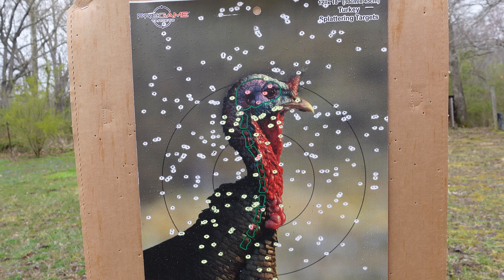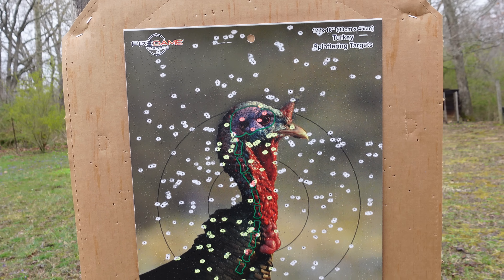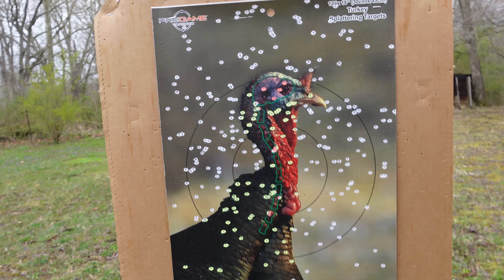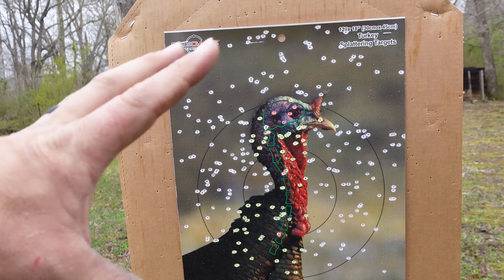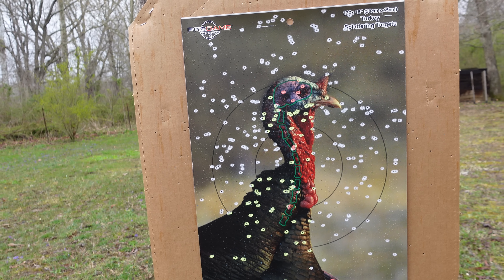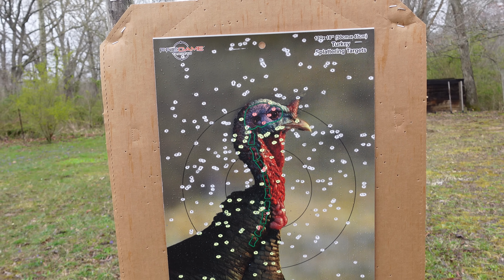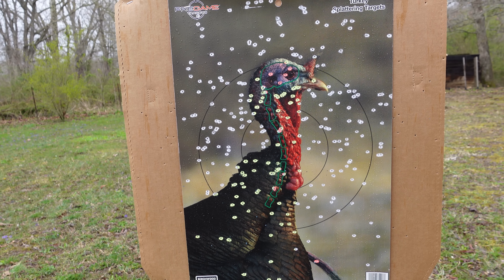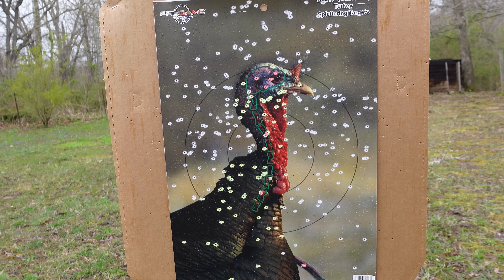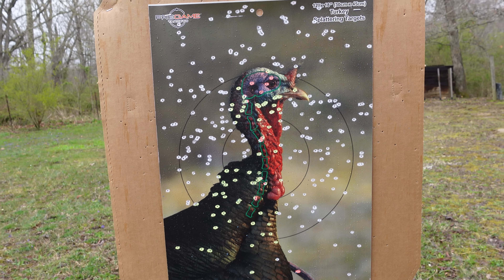The red dot is zeroed perfectly, and that is a dead tom. Those #7 TSS pellets actually look pretty good — that's a nice 40-yard pattern. You don't want to get too tight; if that turkey shows up at 20 yards you can miss them easily with an overly tight pattern. To me, that is a nicely dispersed, good-looking, even pattern.